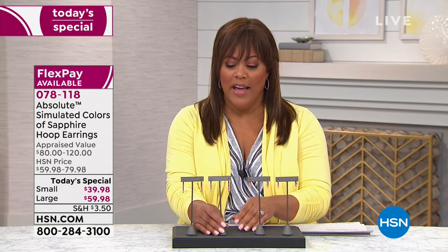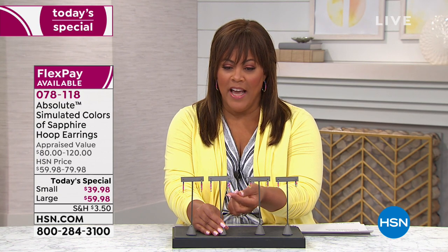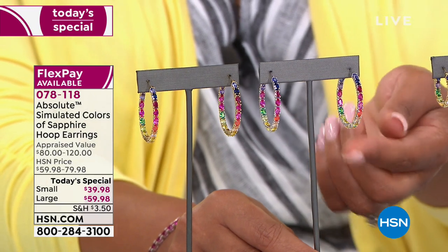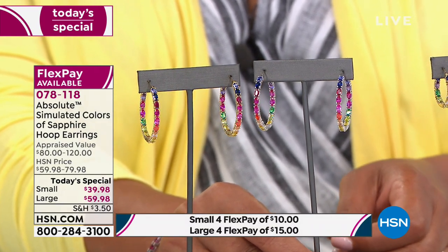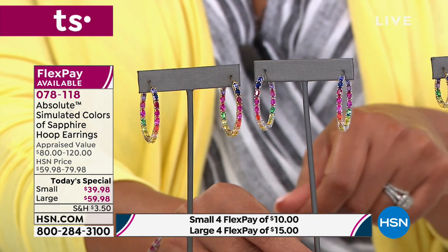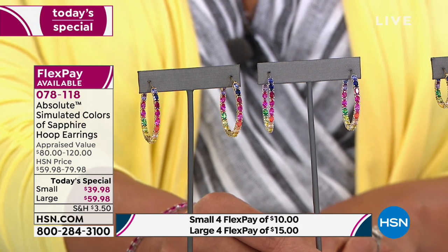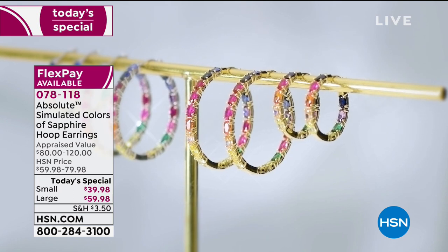The large hoop is $59.98. Look at how pretty they are — you can see inside the hoop as you turn them, which is fascinating because they're usually not made that way. Four flex pays of $15 gets your large hoop home, and we've knocked $20 off — the retail price on the large hoop is $120.